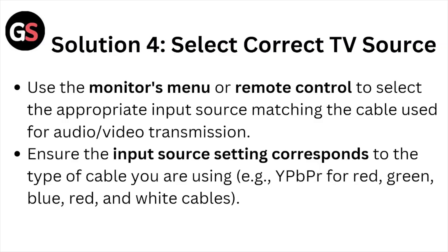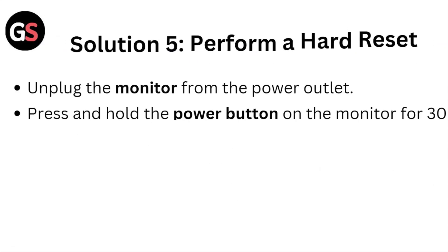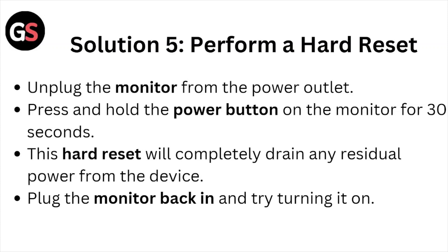Solution number four: select the correct input source. Use the monitor's menu or remote control to select the appropriate input source matching the cable used for audio/video transmission. Ensure the input source settings correspond to the type of cable you're using — for example, YPbPr for red, green, blue, red, and white cables.